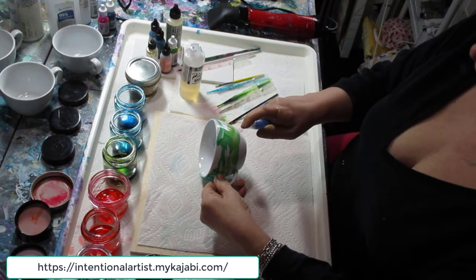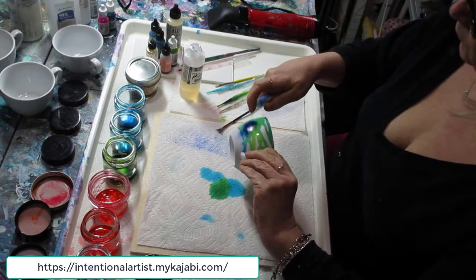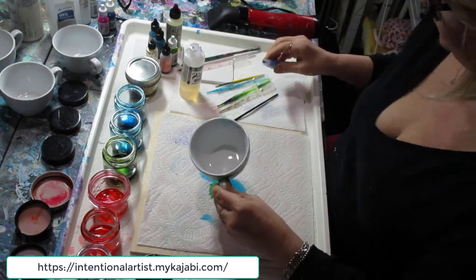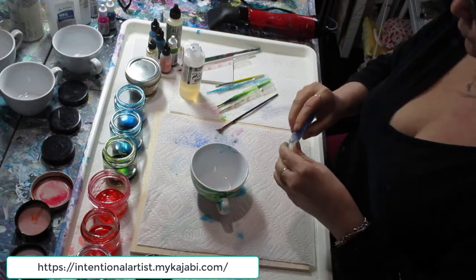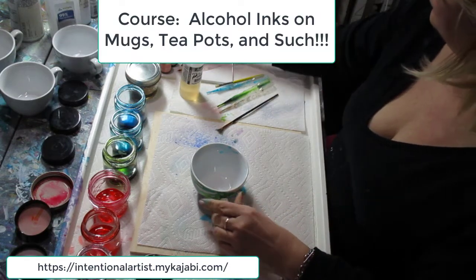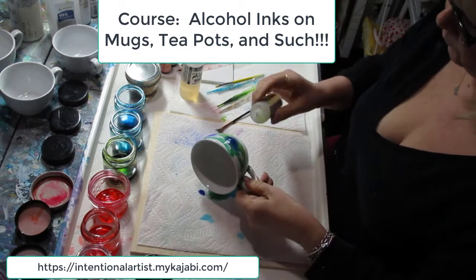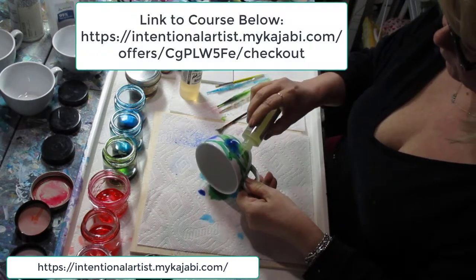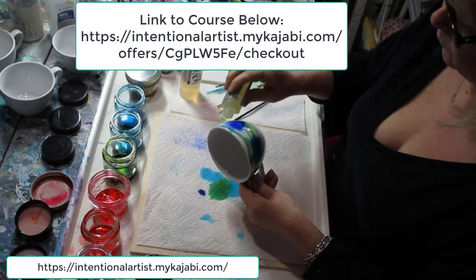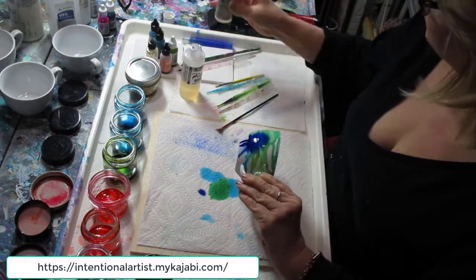Hello, this is Cheryl Wilson again and welcome to my channel. This video is just to introduce you to one of my latest courses: alcohol inks on mugs, trivets, teapots, and such. I show you how from the beginning — the substrate, how to clean the substrate, how to add alcohol inks to different products.